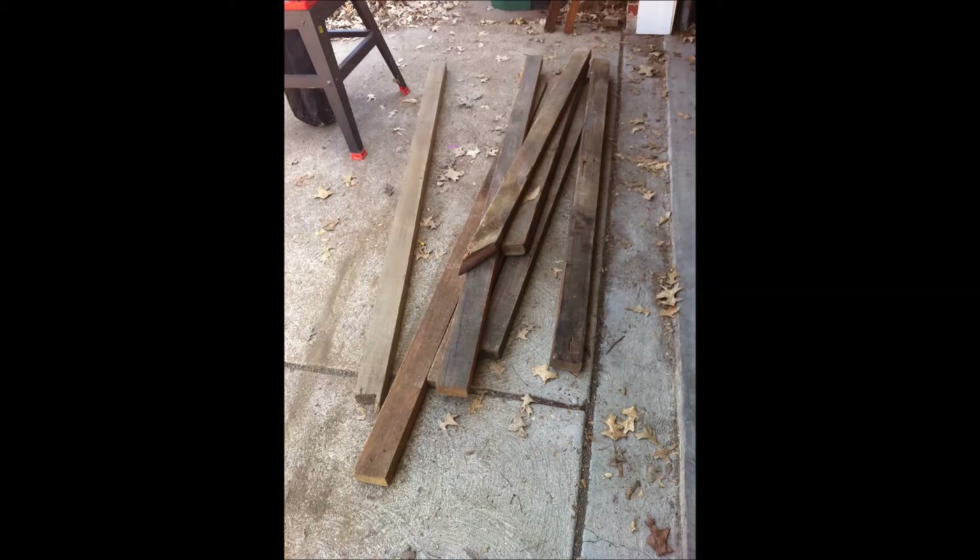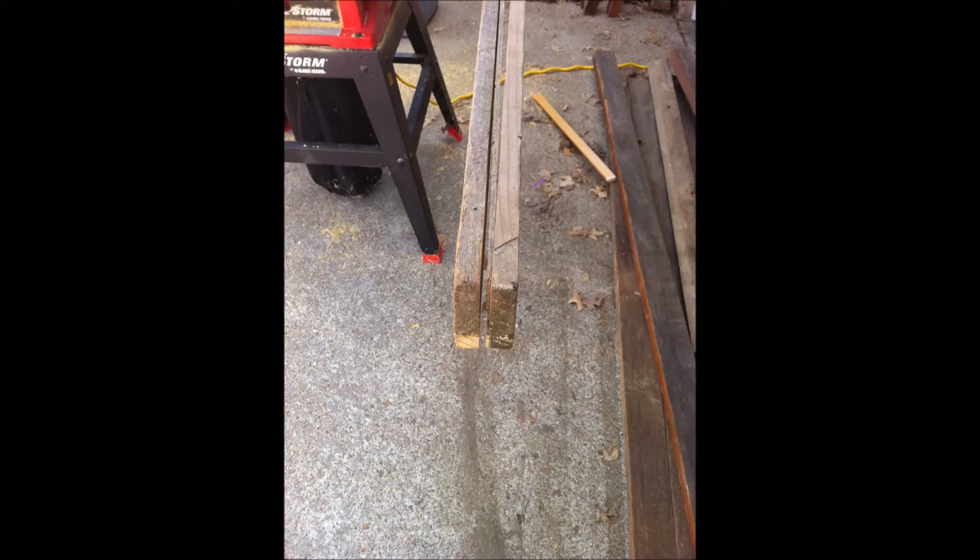Here are the old 2x4s that I used to build this new cabinet out of. I got them from an old friend — they were in a barn sitting there for years. I ripped them in half on my table saw and trimmed them up a little bit, basically getting them down to 3¼ inch stock.